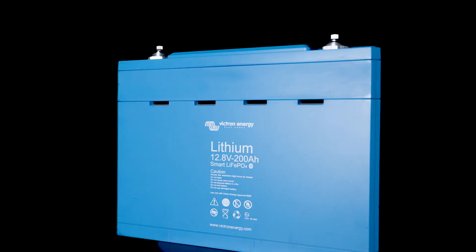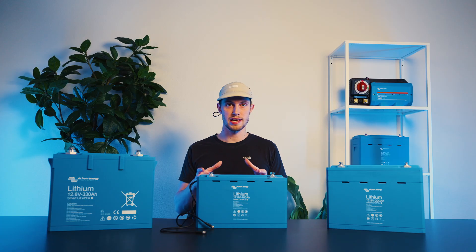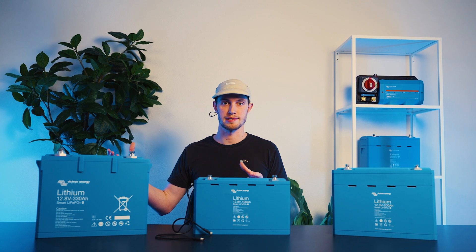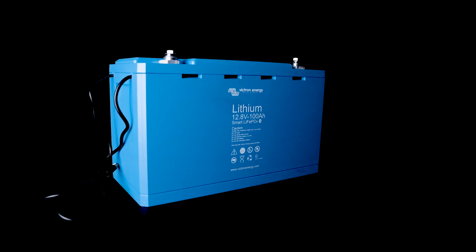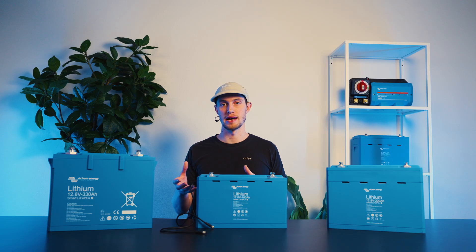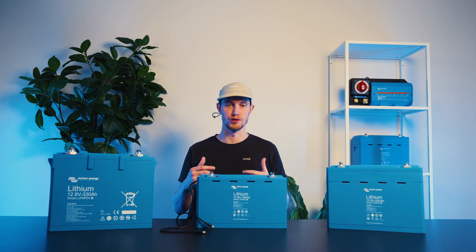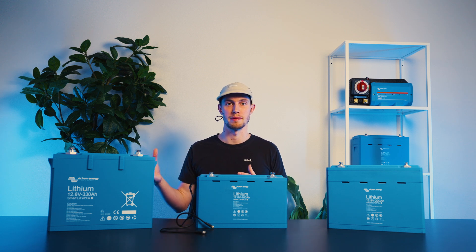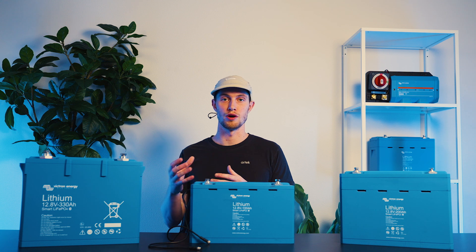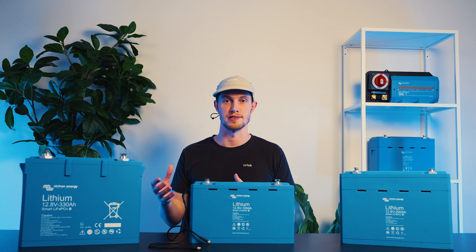Another key advantage is physical communication with the system — whatever's happening internally to the battery makes its way to the rest of the system. Because you don't have a BMS built in, you have to get that information out to the appropriate BMS. On all of Victron's smart lithium batteries, you'll see an M8 circular connector coming out of one side — a male and a female connector — which you can use to daisy chain the batteries together and then go into the appropriate BMS. It's through these communication cords that you're able to communicate over and under temperature and over and under voltage alarms to the rest of the system.